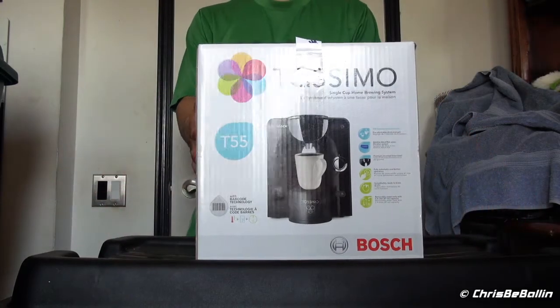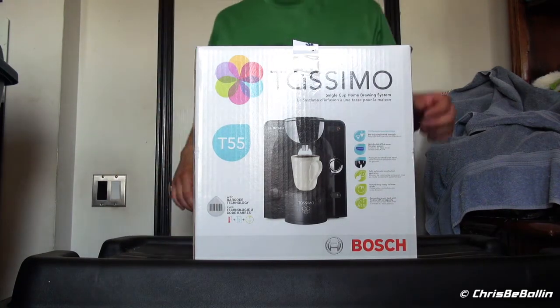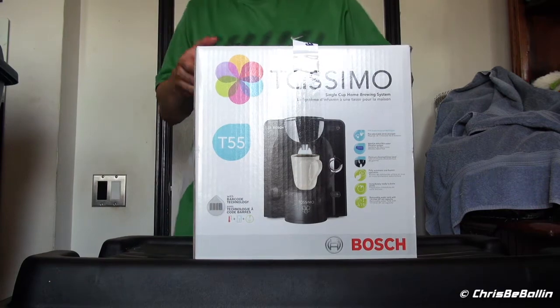YouTube Crispy Ballin here. Today I'll be unboxing my brand new Tassimo T55 coffee brewer, whatever you want to call it.